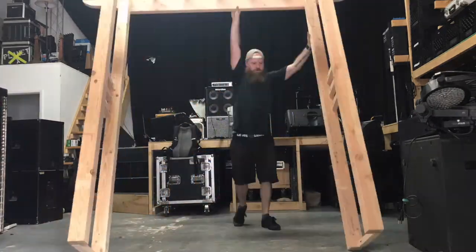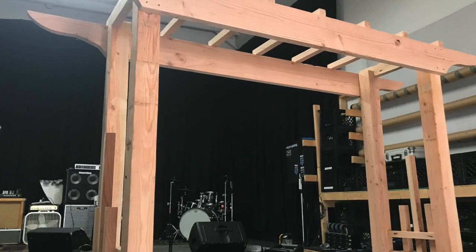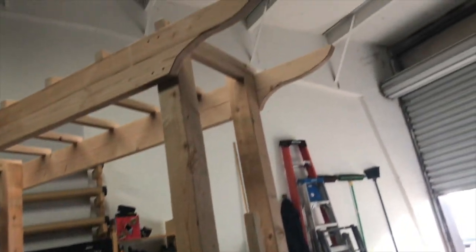Transport was pretty easy — just those three pieces: two sides and a top. It ended up being more stable than I thought too. I thought I was gonna have to put some feet on the bottom to extend the base, but it came out pretty good.